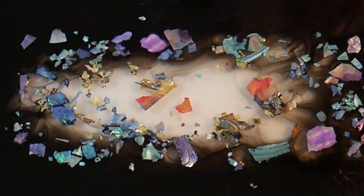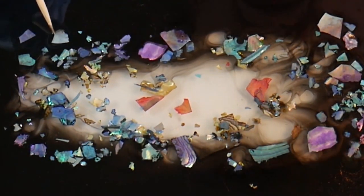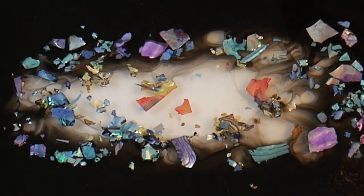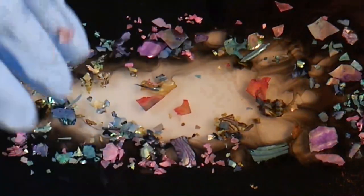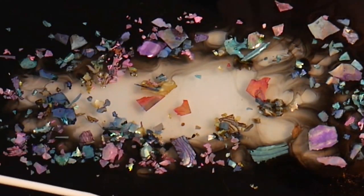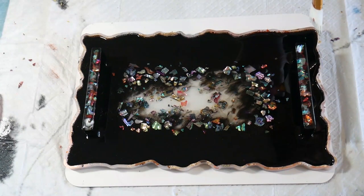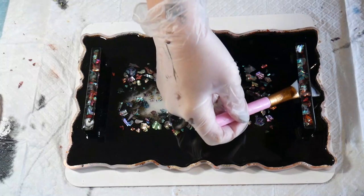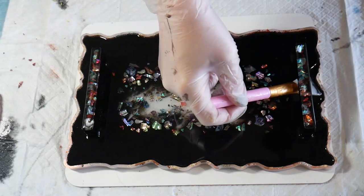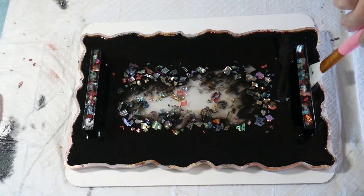For some reason I decided to add the abalone shell after the resin had had a little while to cure and thicken up a bit, thinking it would be fine — but unfortunately it did sink a little bit. I would recommend allowing the first layer to cure fully and then add the abalone shell. Because it sank, I had to add a new layer once it had cured, then add more shell, which did give a really good depth but was quite wasteful. I've cut quite a lot of the video to show where we're up to now, where I've just added a final top coat over the abalone shell.